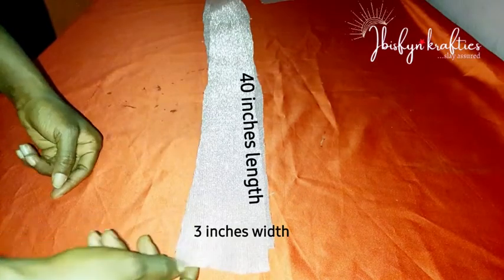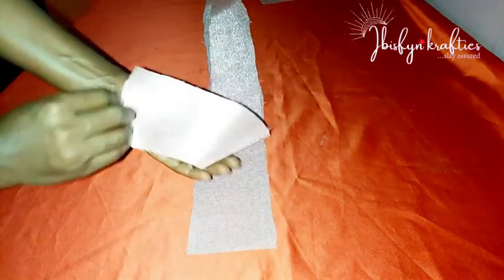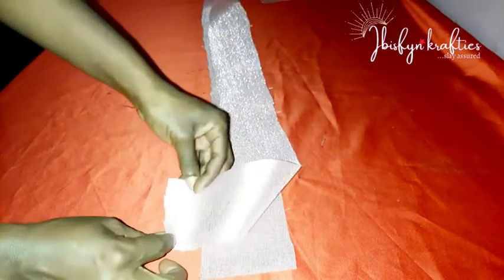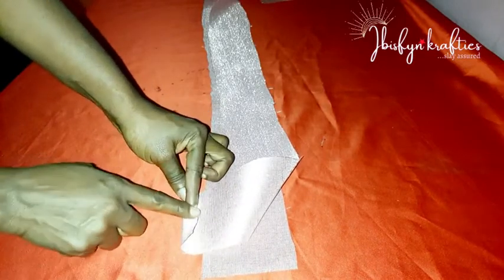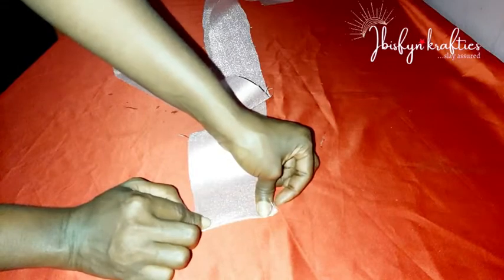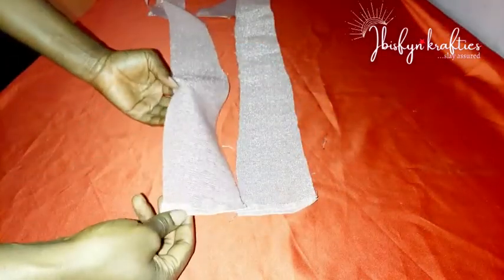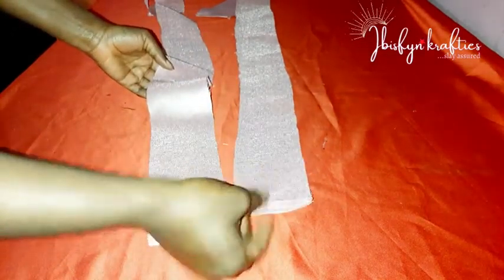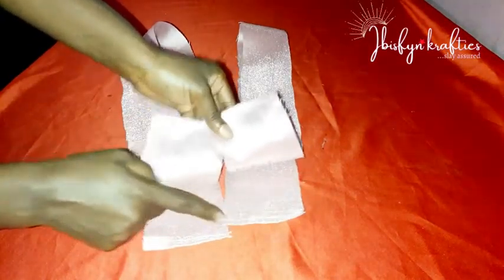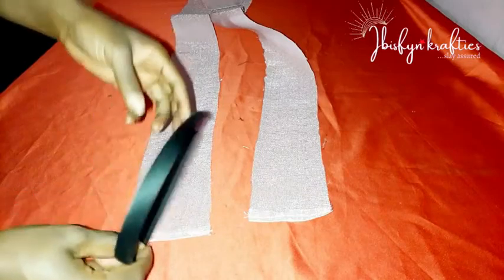The length I used is 40 inches by 3 inches — 40 inches length, 3 inches width. If your fabric has a good side and a bad side, identify which is the good side. Fold it about half an inch towards the bad side. Cut out two fabrics, both 40 inches length by 3 inches width. Fold half an inch on both sides of both fabrics, then sew down. So we have four parts sewn, and the two ends of each fabric are sewn by half an inch.